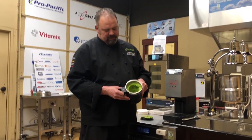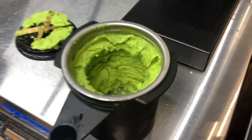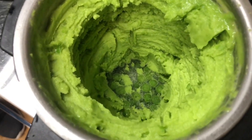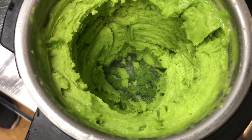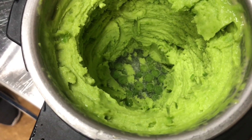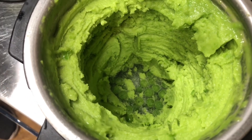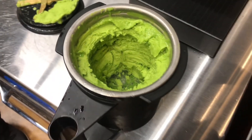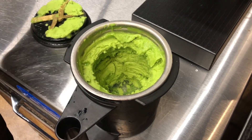I just pulled this off the PacoJet 2 Plus and as you can see, nice vibrant green color. You can actually see down into the bottom where it has literally shaved those peas with the micro puree processing, and now you've got a nice smooth puree. You can put it into a mold, make a soup out of it, a sauce, decorate a plate — whatever you want to do, now you've got that product.